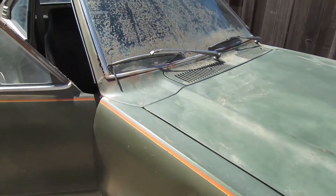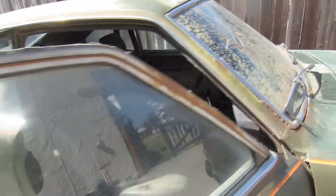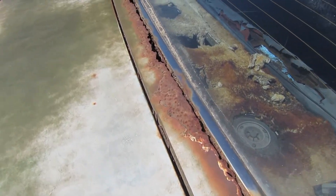So it's got a lot of rust issues. You can see some rust right there, and I'm sure this whole area is probably loaded with rust. There's major rust going on through here.